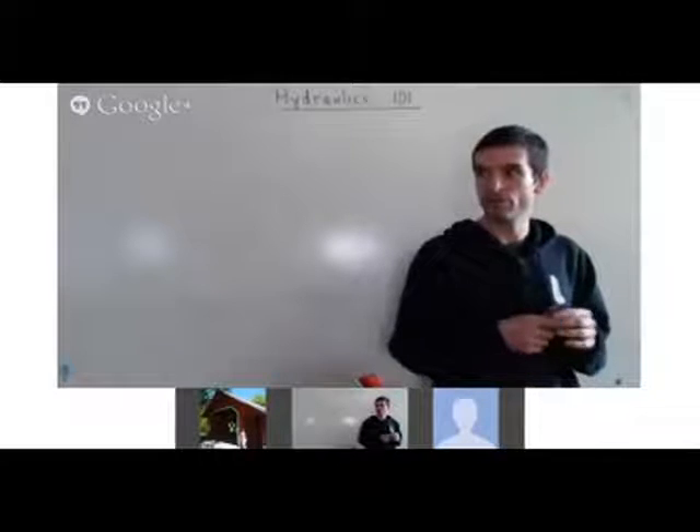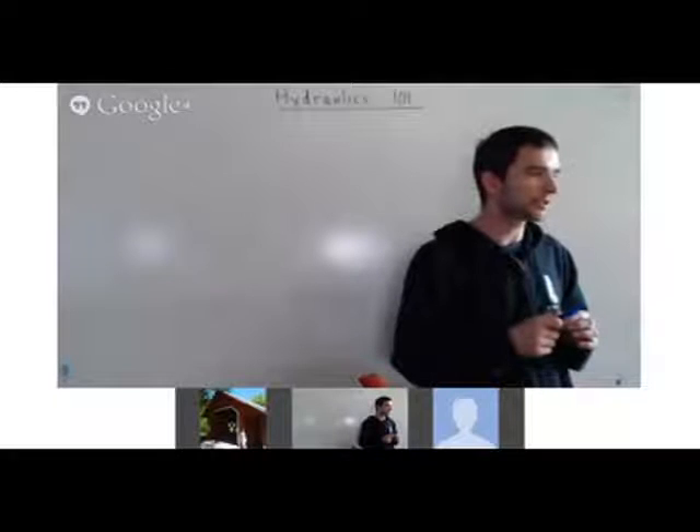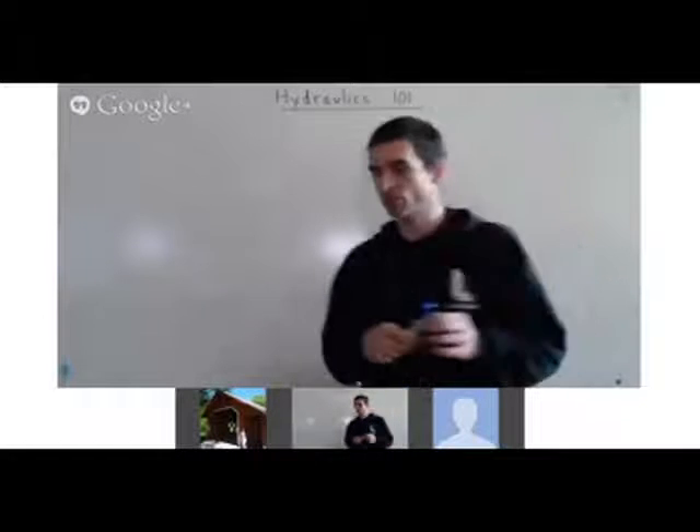What does a valve do? There are two main types of valves — it basically allows fluid to flow in one direction or another. This example right here is a bi-directional flow control valve. Push it one way, fluid goes out one outlet and returns the other. Push it the other way, it goes out the other outlet and goes back in the other.